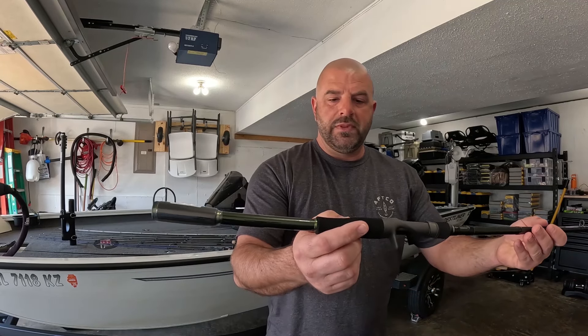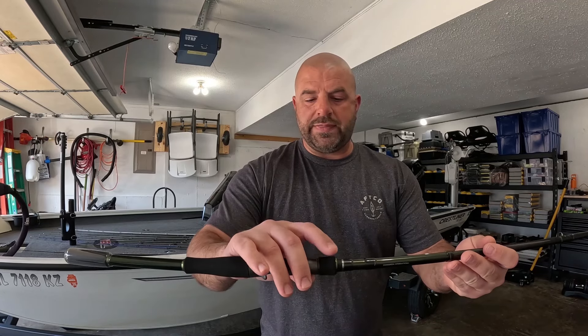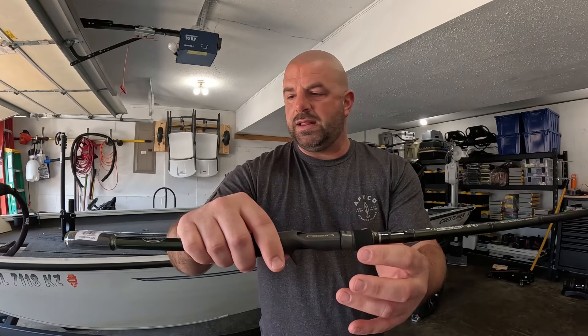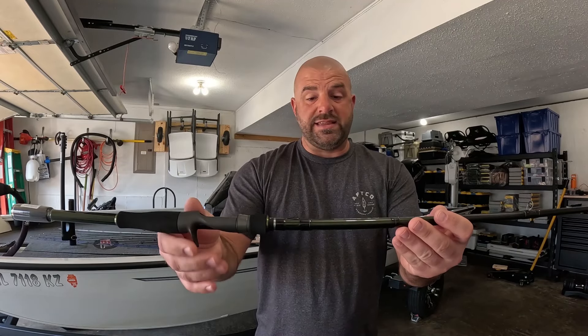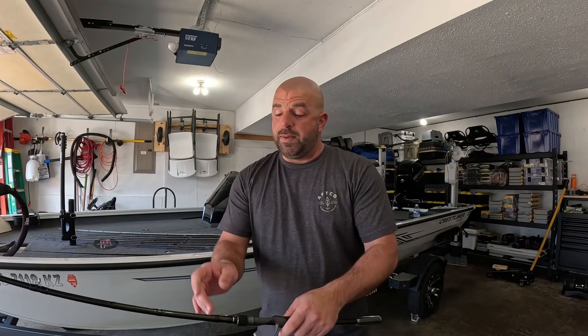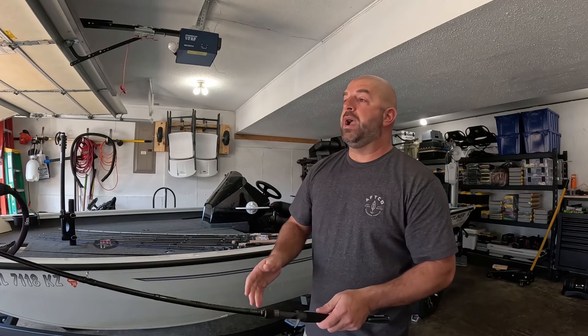We got EVA foam, your hook keeper there - I like the EVA foam on the reel seat nut, and it looks like EVA down at the bottom as well. You can see it's a bit on the fatter side - not as fat as the KVD or the 13 Fishing, but a bit bigger than the Daiwa. Overall though, it does feel fantastic in hand. I'm looking for the best half-ounce-and-up spinnerbait rod because I'm going to start throwing a bit more of the halves, and I picked up some three-quarters I want to play with as well.